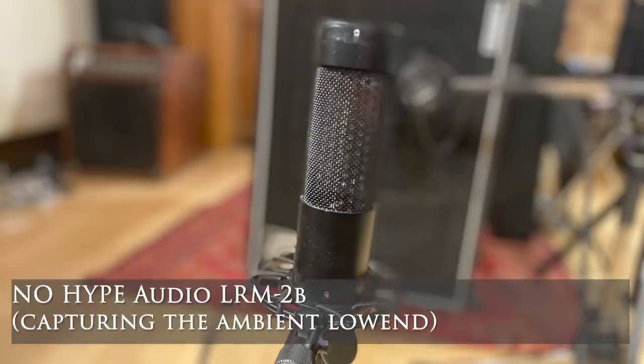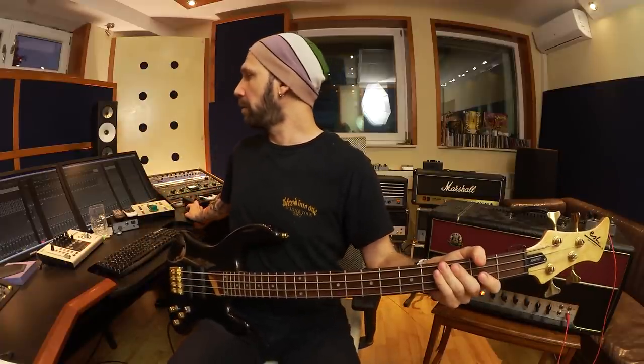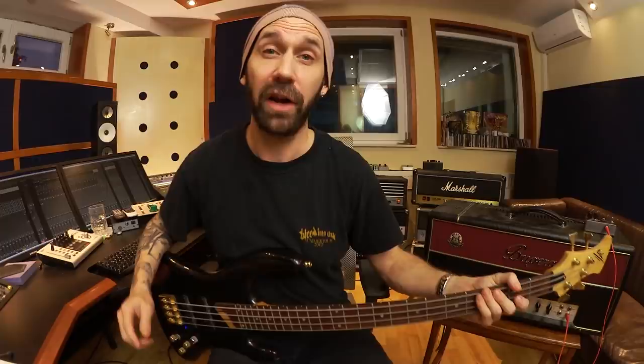The SM7 sounds okay — the mids are all right but it sounds kind of thin. So I added another microphone, a ribbon microphone, positioned around one meter away from the cabinet. I moved it around a lot to get it in phase with the main microphone. Then I use an EQ to cut all the highs and mids. When I mix in that second microphone alongside the SM7, there's our low end — the second microphone makes the whole thing sound a lot fuller and rounder.